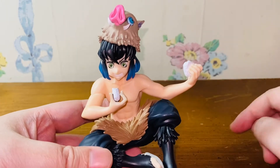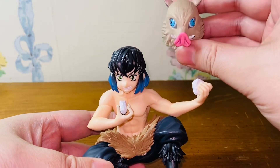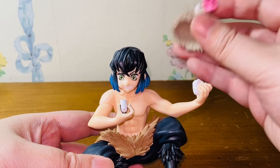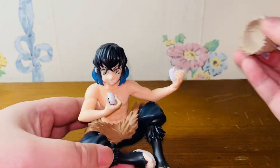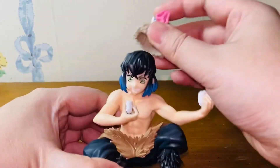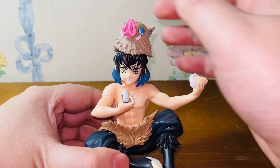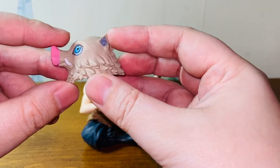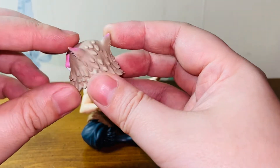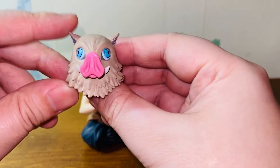One very unique feature of this Inosuke figure is the removable mask — the boar mask, the signature boar mask. It came separately with the figure. You can either display them separately or you can display them together. It's quite unique and adorable. Let's take a look at the signature mask. I think, for SEGA, this is a very well-made boar mask.